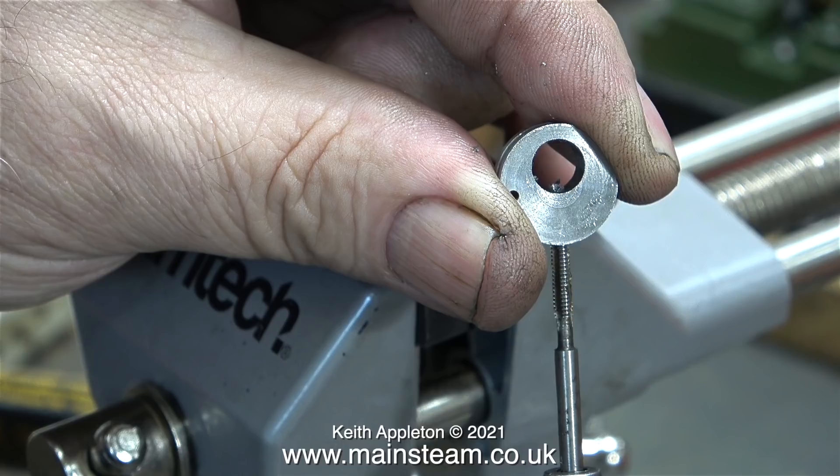Over the years I've broken a few small taps, and it's usually when I've been winding it out because I've gone in too far and the chips have blocked the flutes on the tap.